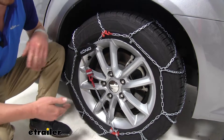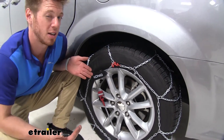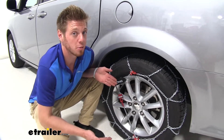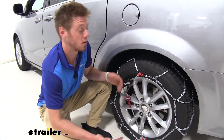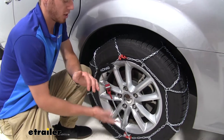These tire chains were a really simple install. I know you're going to be using these in probably not ideal weather, so being able to throw these on your tires in a quick manner is probably going to be the best way to do it. It is very, very easy to install.